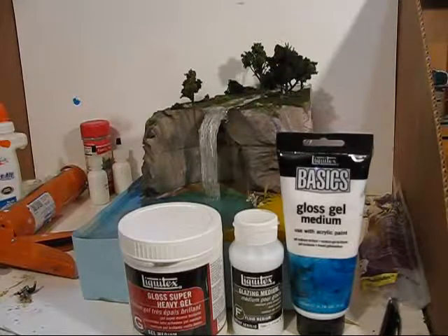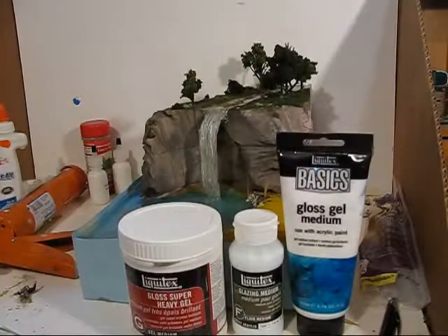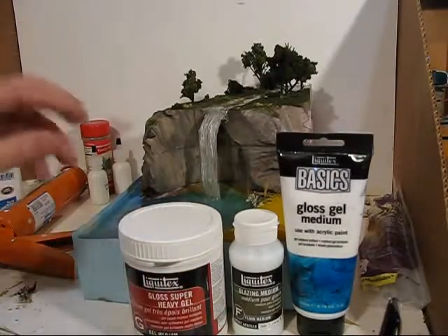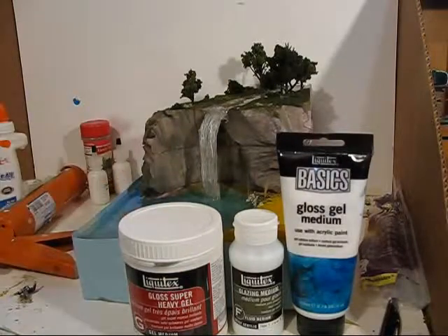Now I'm going to explain some nice techniques for manipulating your water, focusing on the waterfall. You can use something called gloss gels or glazing mediums. For instance, I have a gloss gel medium, a glazing medium, and a super heavy gloss gel. These are art supplies you can buy in arts and crafts stores or art supply houses, usually used with acrylic oil paintings. They have a lot of body to them, so you can paint them on and get nice shape effects — bubbling around the water, waves, and crests. They will dry clear and transparent, and you can add a little bit of paint to color them. Depending on how big the waves and crests you want, you use a medium, heavy, or super heavy type.